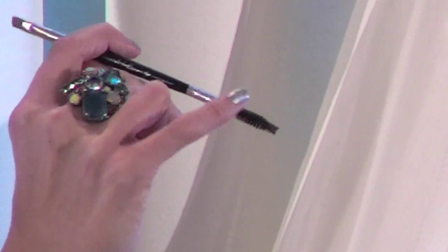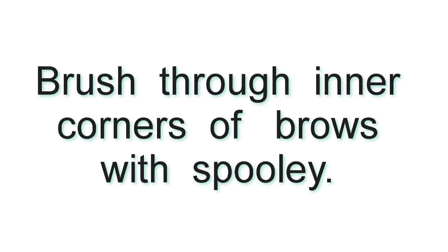The last thing before moving on from a blonde brow — you have something called a spoolie. It's the little comb on the end of your brow liner brush. I always go in and soften the inner corner. On Cory, I'm going to do an upward motion right through here and soften. We're going to clean this up with concealer and foundation after the brow fill is done, so don't worry about color spreading above the brow. Your goal right now is to soften that inner corner.